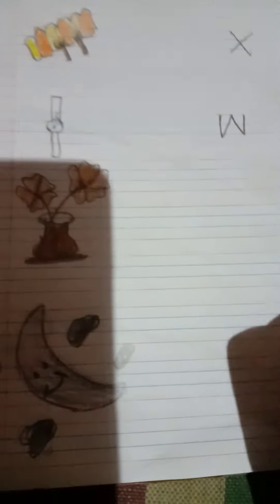Next, which picture is this, kids? It's a picture of watch. W for watch. So we have to write here letter W like this. Okay, kids.